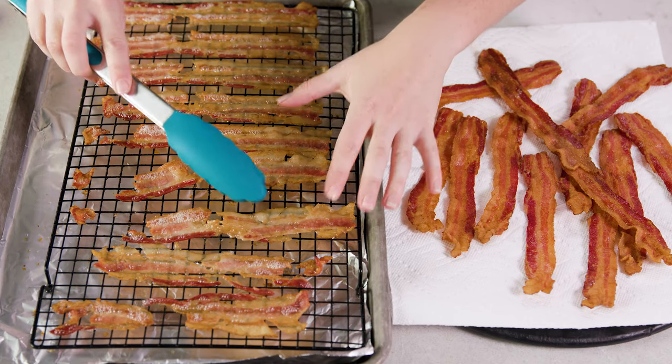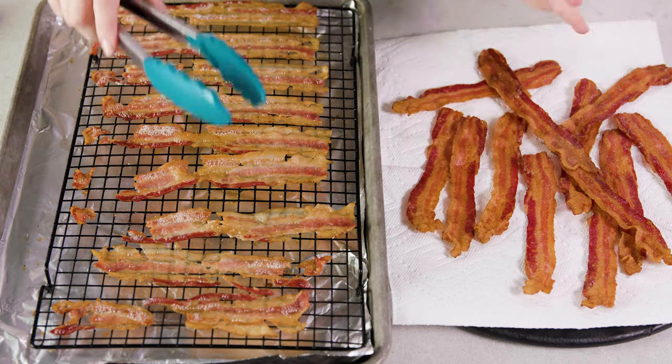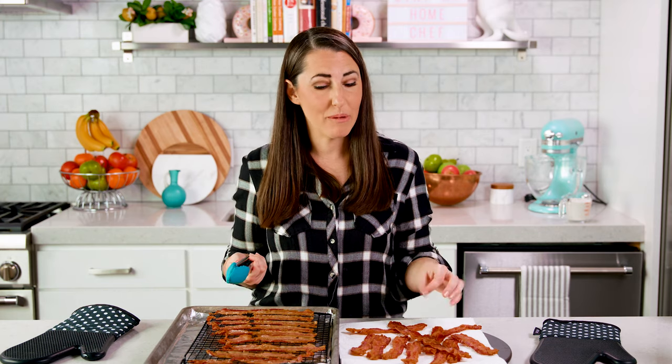Some people prefer the wire rack method because they view it as a little bit healthier, as the grease falls off easier since you're not cooking the bacon in its own grease. I do prefer the parchment paper method because it produces a lovely, perfect piece of bacon.